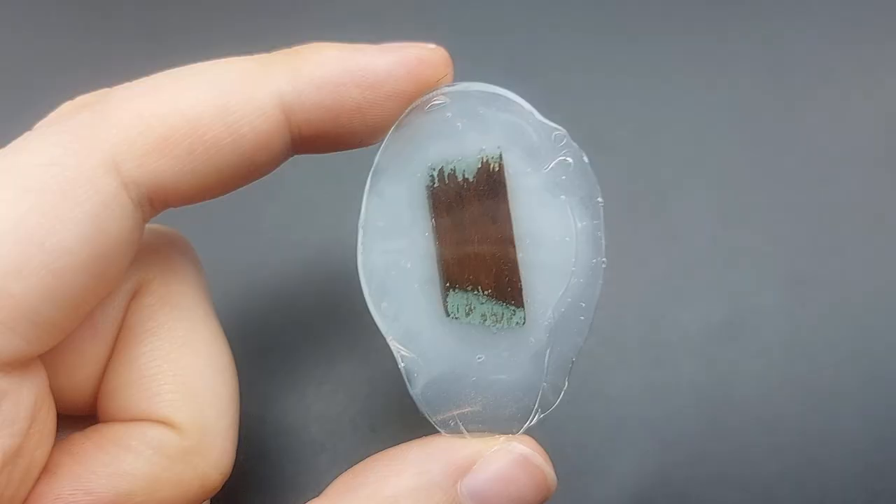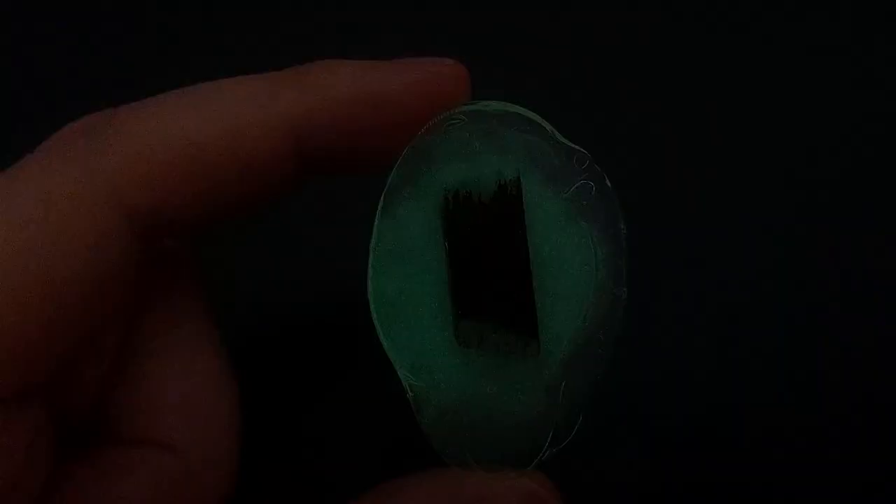If you have glow in the dark glue sticks you can make cool glowing pendants. But you could use glow in the dark paint or nail polish as well.